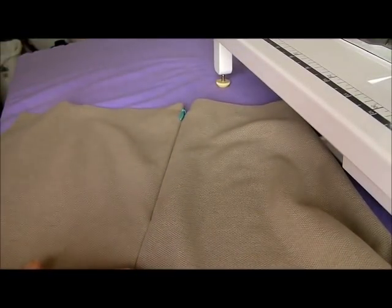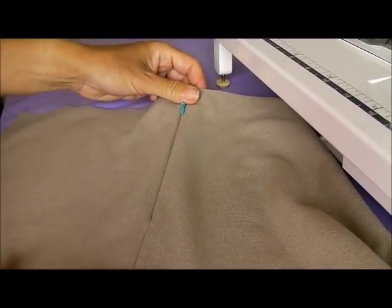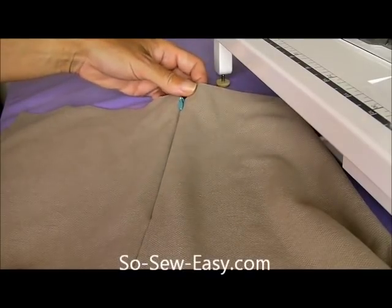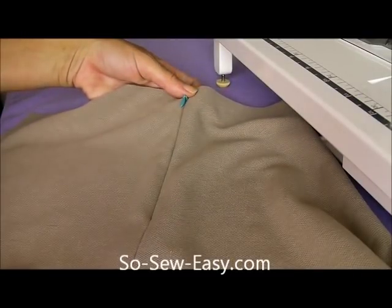Thank you very much for joining me. It's Debbie from SoSoEasy and I've really enjoyed bringing you this invisible zipper tutorial today. Remember that this practice doesn't always come easy first time, so we are using a practice piece here, and you may need to practice several times to make sure things are going to be really perfect before you go ahead and insert your zipper into your finished garment. Thank you for watching.